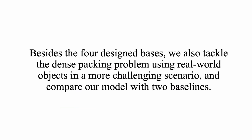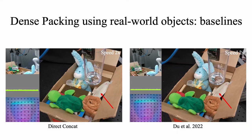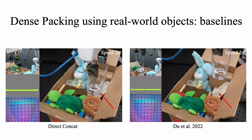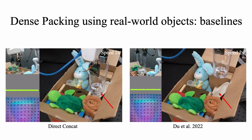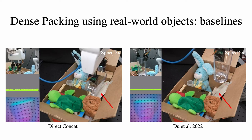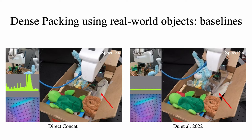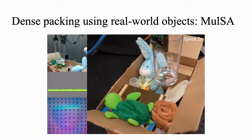Besides the four designed bases, we also tackle the dense packing problem using real-world objects in a more challenging scenario and compare our model with two baselines. We first show the performance of the two baseline models — the red arrow points to the location where the cup is pushed onto the plate and gets stuck. Both baseline methods fail in this challenging scenario. Here we show how our model successfully and safely fits the cup into the box.